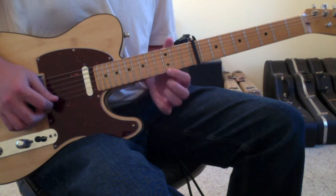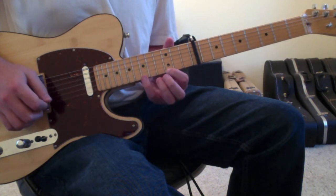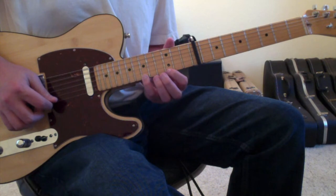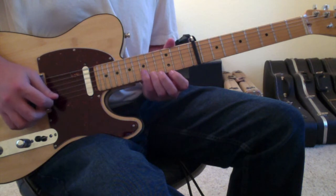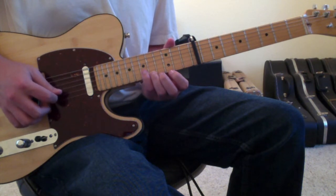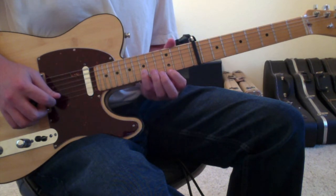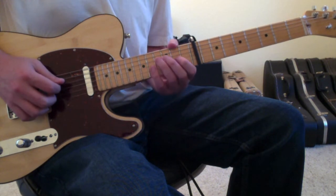1st finger to the 1st string 3rd fret, pinky finger to the 1st string 6th fret, ring finger to the 1st string 5th fret, pinky finger to the 2nd string 6th fret, 1st finger to the 1st string 3rd fret. And that's coming together.